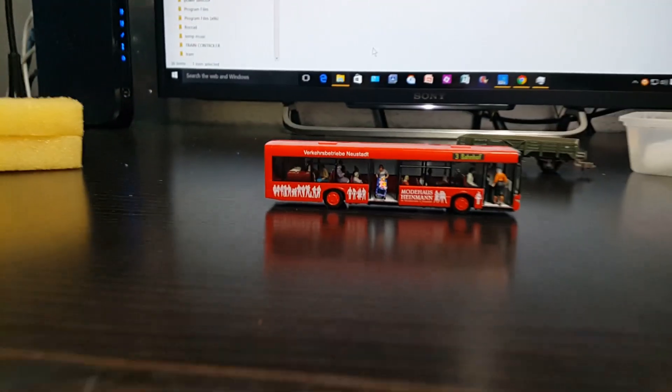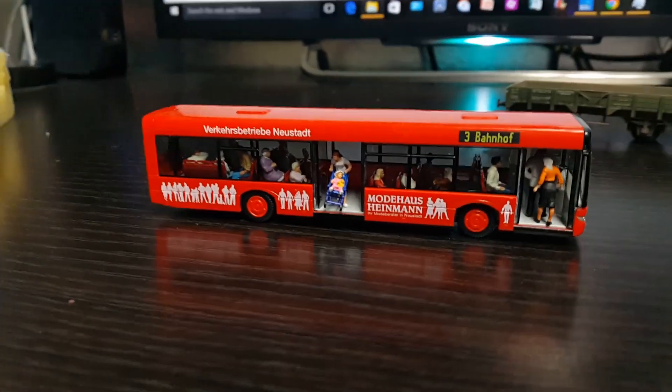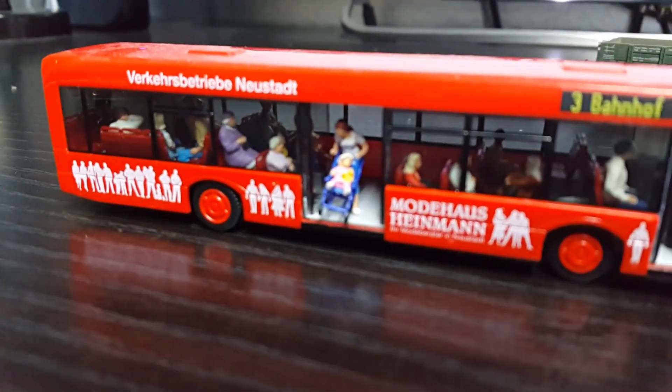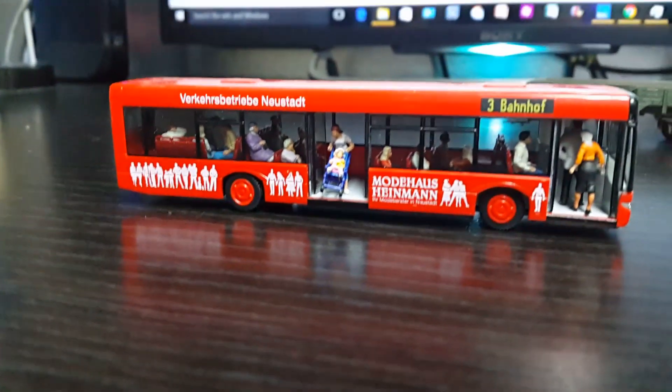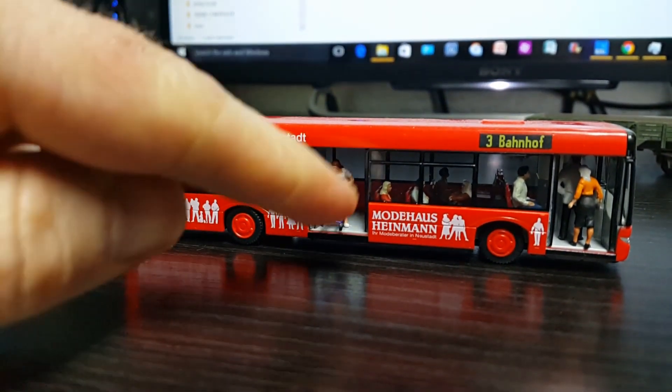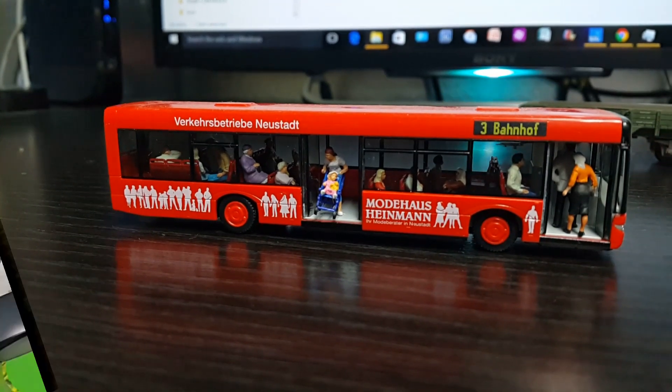I've always wanted to put some little micro lights in this bus because the detail is very good, a lot of passengers and stuff in there, so I'm going to put one light in the centre roof and bring it through the floor. I'm going to take it apart and see if I can get it apart now.